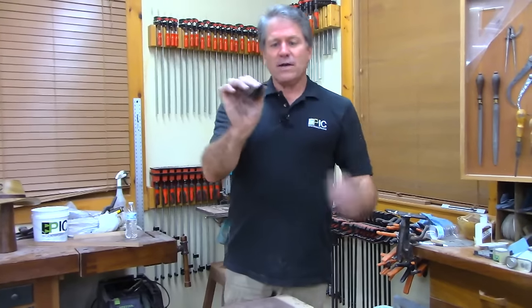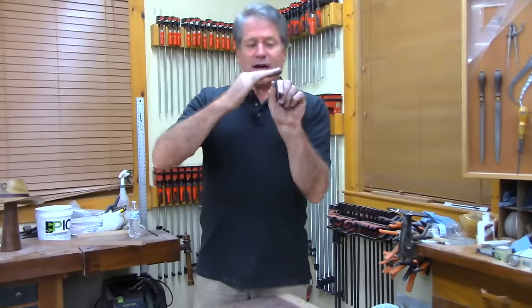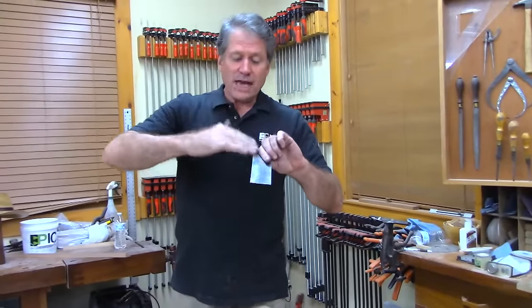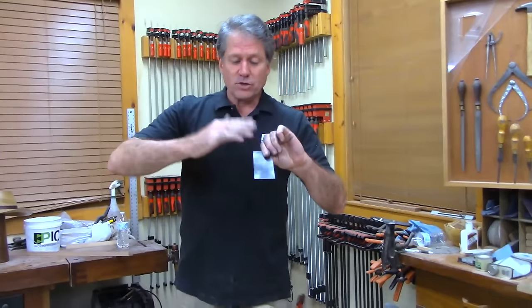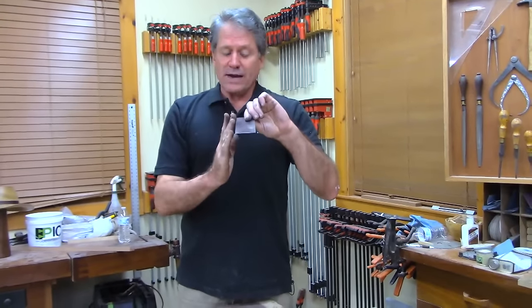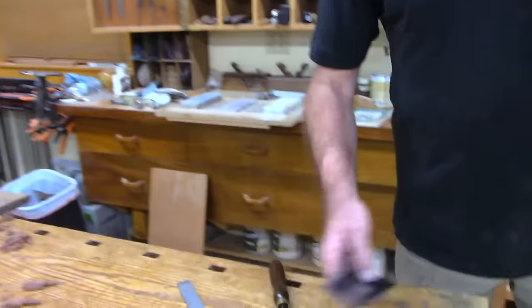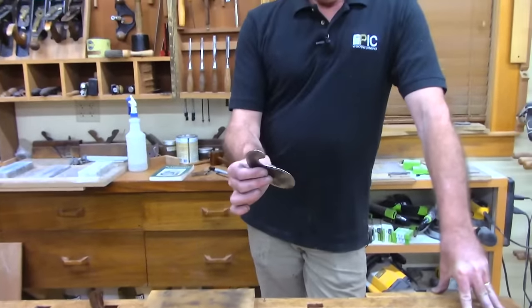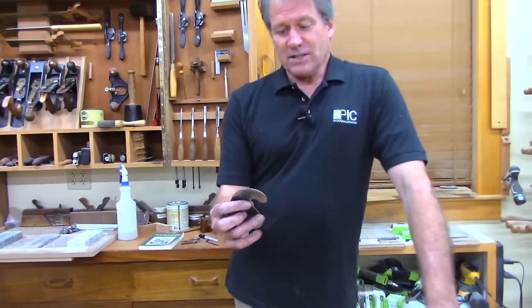That's the card scraper. You've got to hone the edge, draw out the edge flat with the burnisher flat on the side, and then push over the burr with your burnishing tool at about 10 degrees.